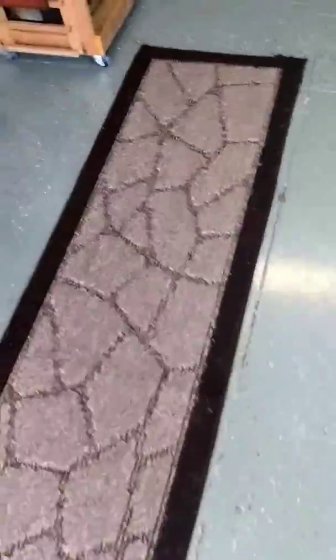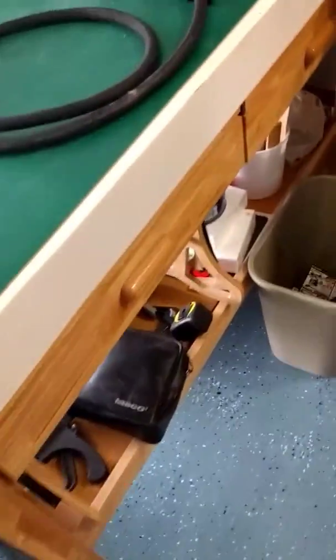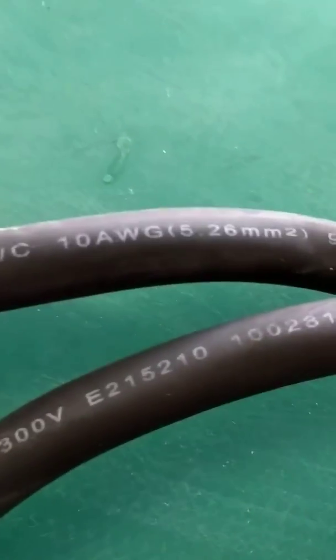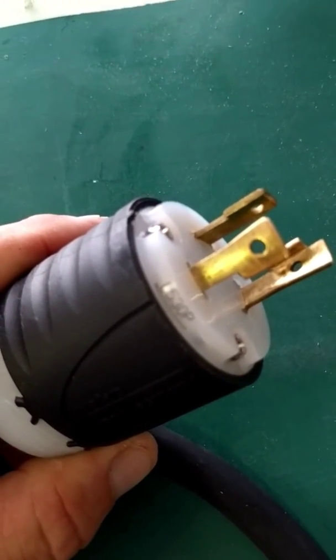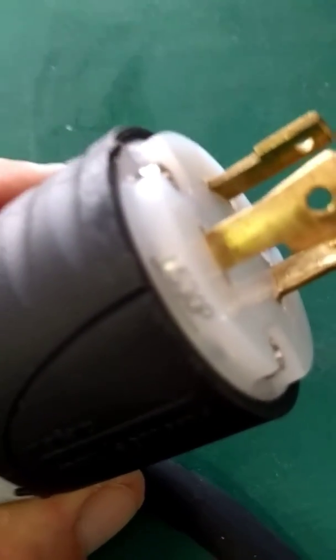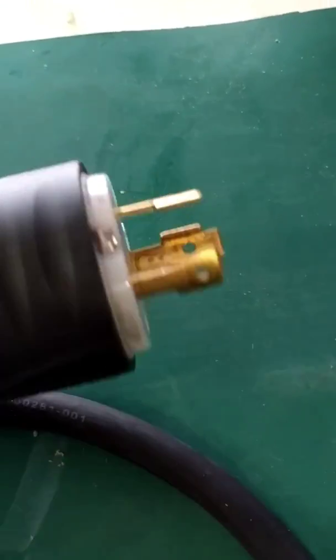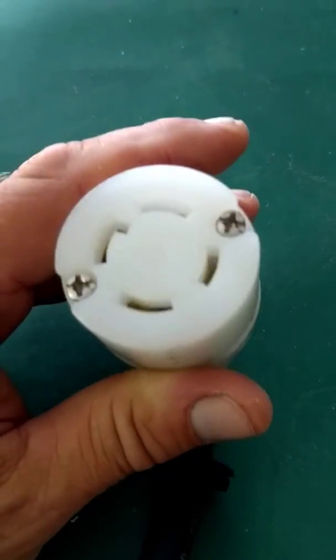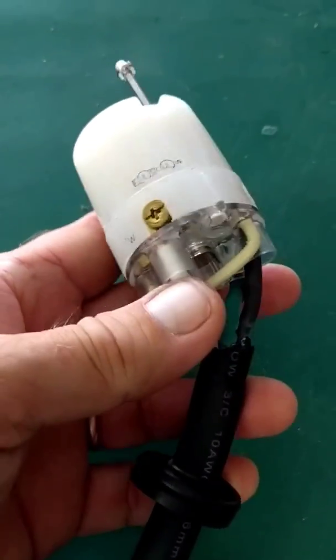To make a jumper plug, you'll need 10-gauge flexible stranded wire — I picked some up from Home Depot for a few bucks. You'll also need your male L5 30-amp plug that fits into the generator, and the four-prong L14 30-amp plug that goes into your transfer switch. Even though it's four prongs, you're still only using three wires.